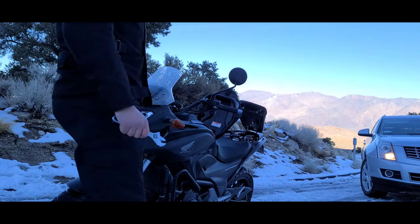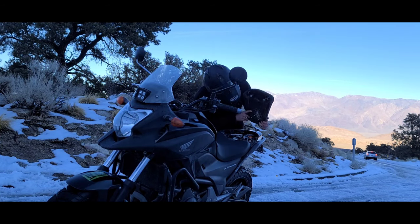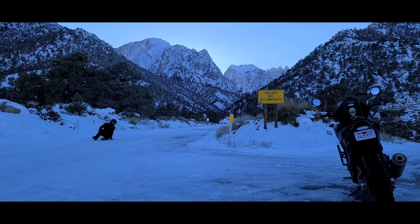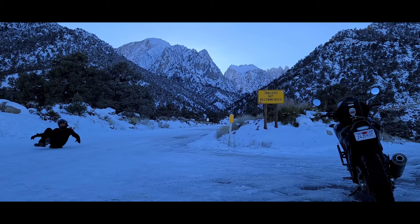So the trunk lid would have made a perfect sled, but I didn't want to damage the Dual Dorks sticker. The plan was to take the passenger seat off and see how that would work. Long story short, the trunk lid makes a better sled, and the passenger seat isn't too good as a sled — but it works in a pinch.